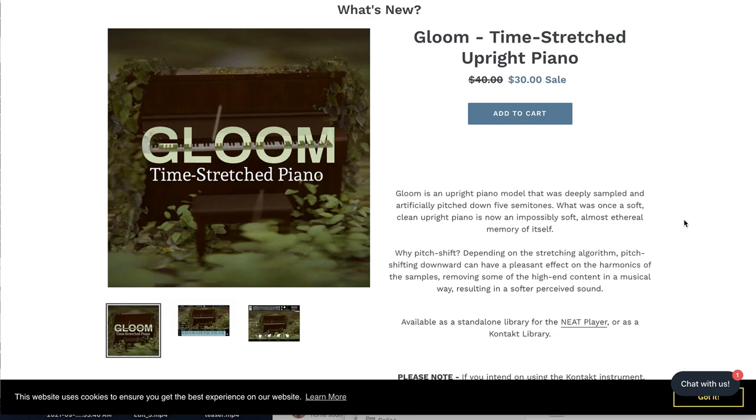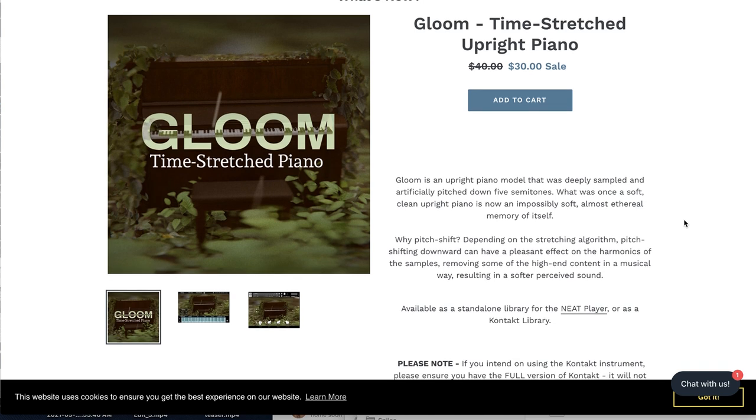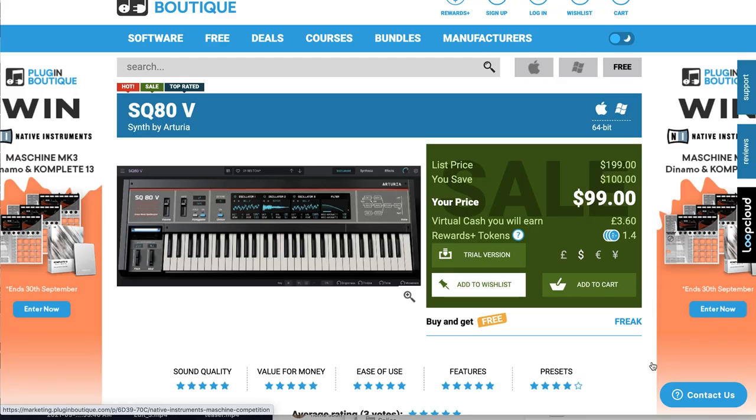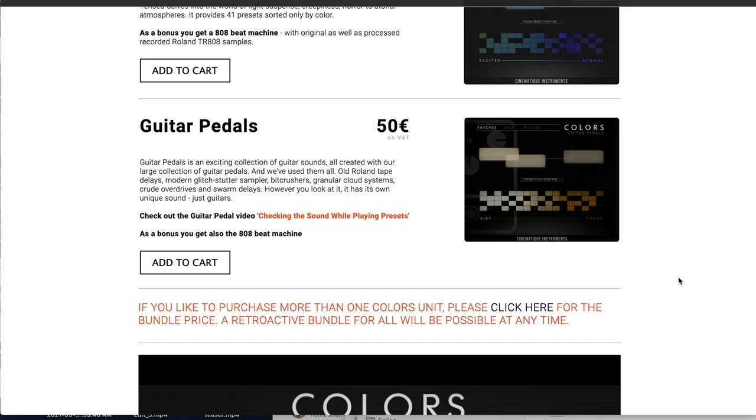I'm Lamprey's released Gloom, a time-stretched upright piano, available now for $30, regularly sells for $40. It's available for both the NEAT player as well as a Kontakt instrument. Arturia's latest release, SQ80V, is available now at 50% off intro price — normally $199, you can grab this virtual synth for $99 over at Plugin Boutique.